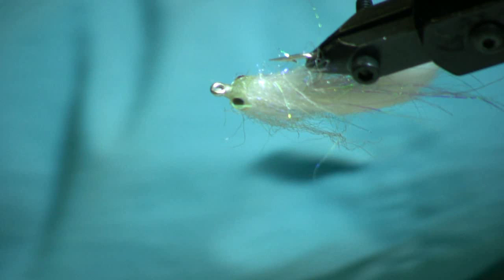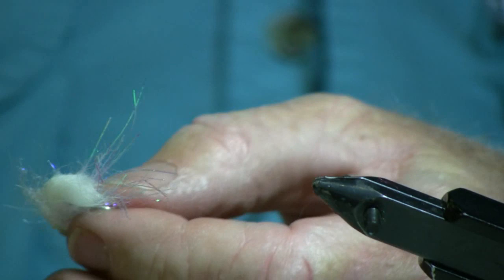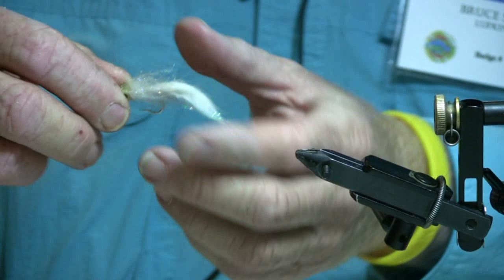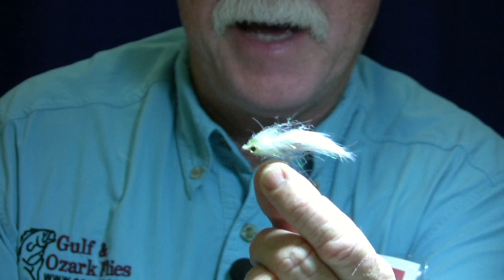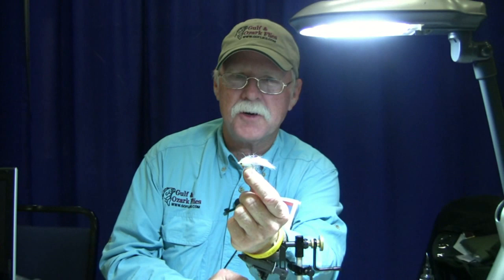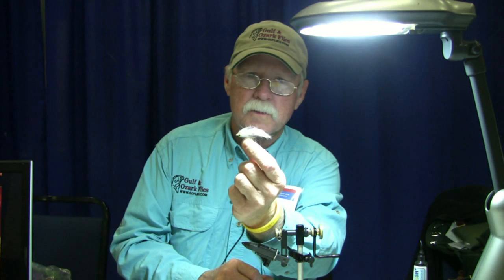I'm going to put a final trim on it. And so there is a mini bunny baitfish fly — good for just about anything that's traveling in schools: school bass, speckled trout, white bass. It takes a couple of minutes to build and makes a good looking fly.